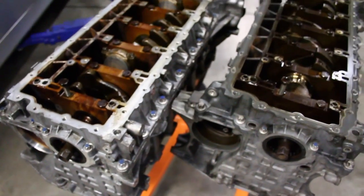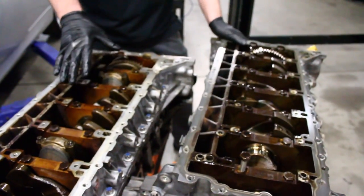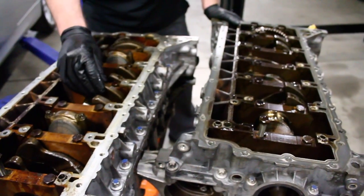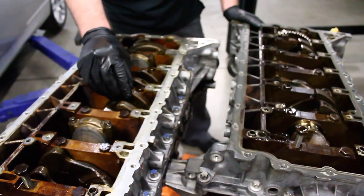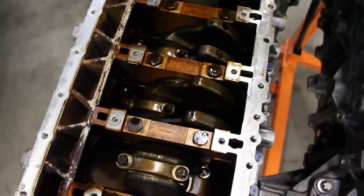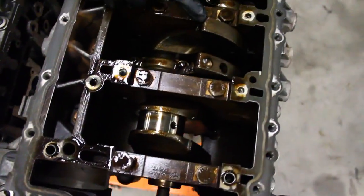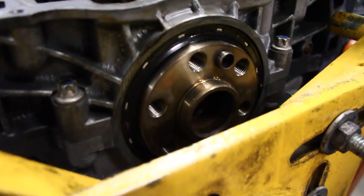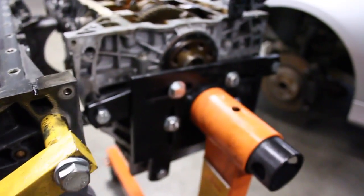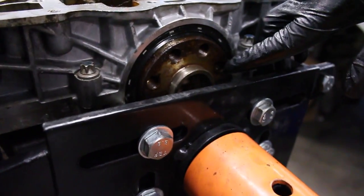On the N52, we have a cast crank. On the N54, we have a forged crank. You can see slight differences in the counterweights — they're smaller and narrower on the N54, and more squared off on the cast N52 crank. Looking at the back, the N52 with the cast crank is a 6-bolt main, while the N54 with the forged crank has an 8-bolt.